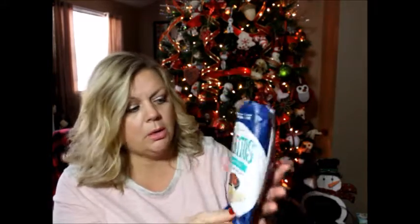The next thing they give you is a bag of chips called Benito's restaurant style with white bean and sea salt. These are just like little nacho chips, which look really awesome for salsa dipping. Corn free, gluten free, no preservatives, no MSG — all of these things are really healthy snacks. I'm going to try these too. Delicious! These have a really good flavor. Love these — they are so good!